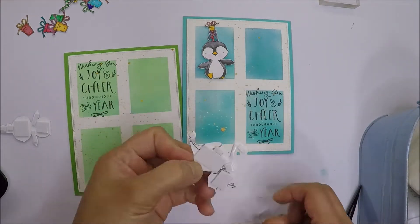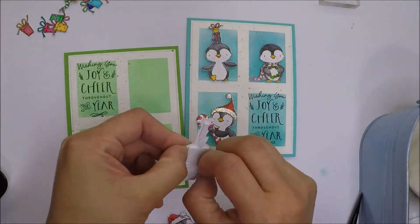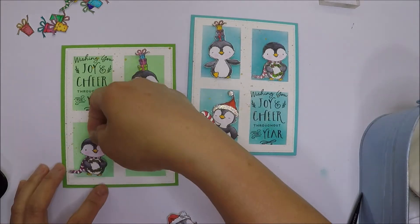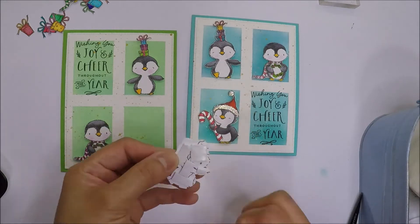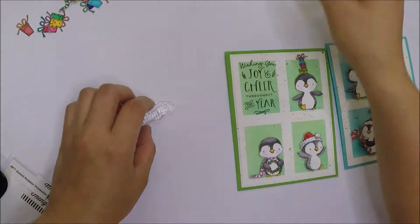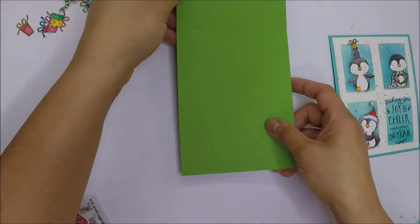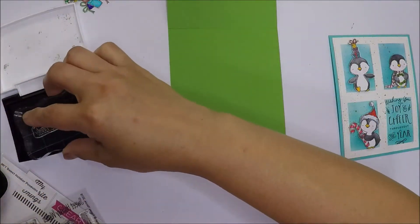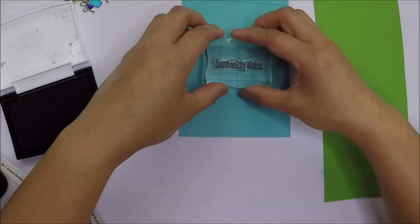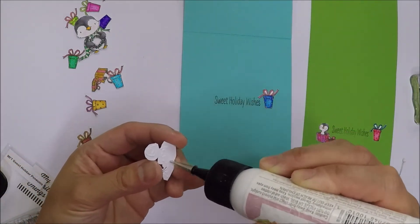Now let's stamp the sentiment inside the cards. I will use one of the sentiments from the stamp set that says Sweet Holiday Wishes. I'm going to mount that on my acrylic block and use the Versafine Onyx Black ink to stamp that sentiment in the middle of the card, and I will also do the same thing on the other card. I have some extra colored images so I'll just add those on the sides of the sentiment.